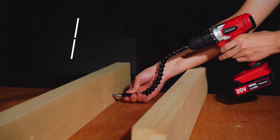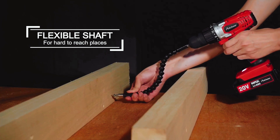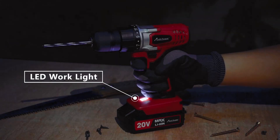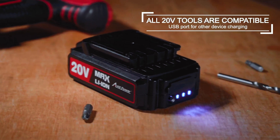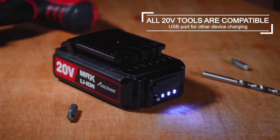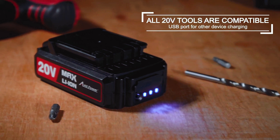The set also includes a flexible shaft for hard-to-reach places and an LED work light for improved visibility. Best of all, all 20V tools are compatible with the set, and it even features a USB port for charging other devices.